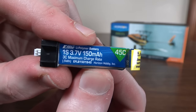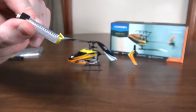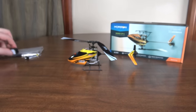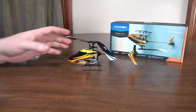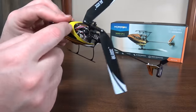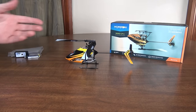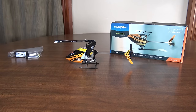The battery is a 150 milliamp hour 45C 1S LiPo, so lots of punch at that 45C rating. It comes with a little USB charger which is a pretty neat convenient little charger. It takes about 33 minutes to charge and you get about six-minute flights. There's no LVC warning — at least not that I saw — so you'll want to use your transmitter timer or some other timer to track your flight time.